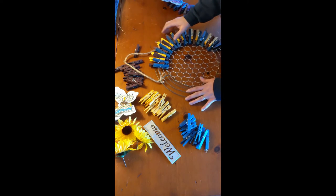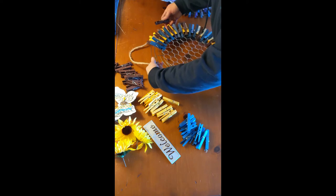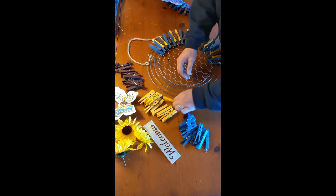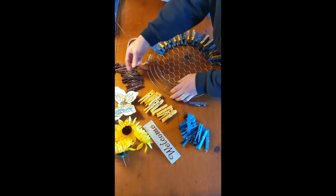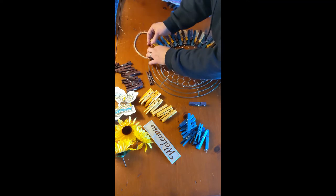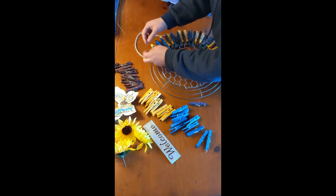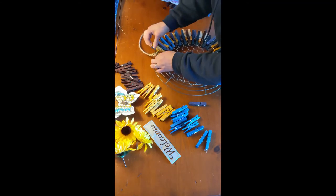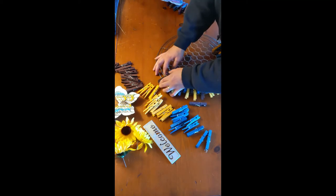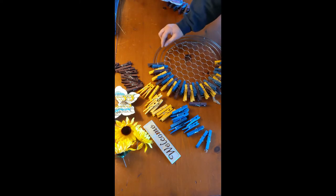The clothespins will be sorted in bags when you receive them, and then you just start wherever you would like. I start next to one of these bracing pieces here. I'm going to flip this around because I'm right-handed and I like to work clockwise. To get the 3D look — so the clothespins have some depth to them — we're going to be working off of this ring and this ring.